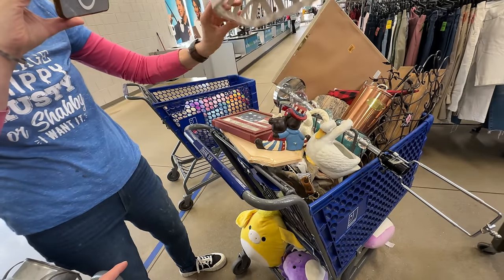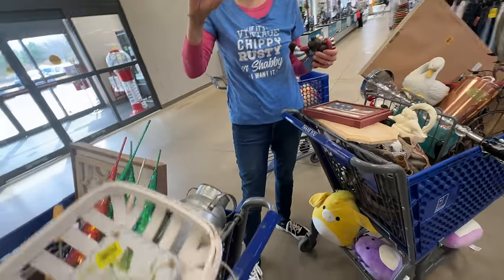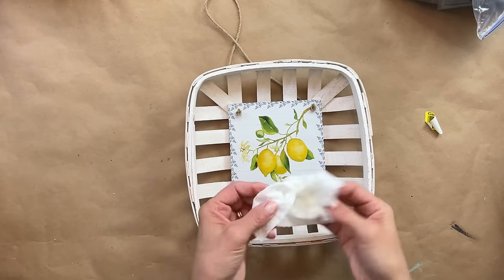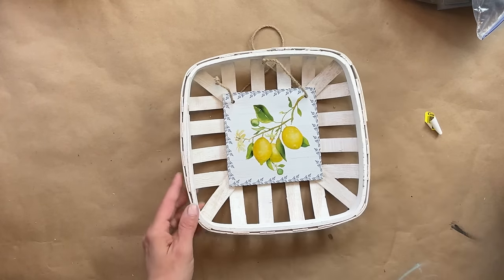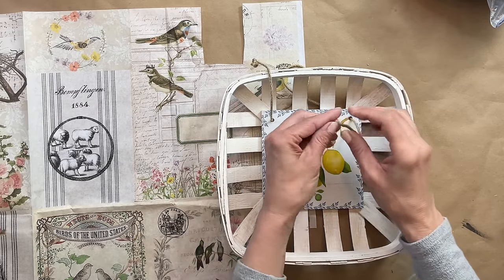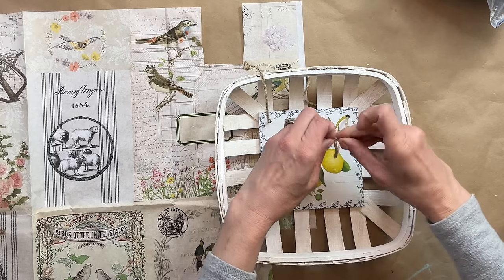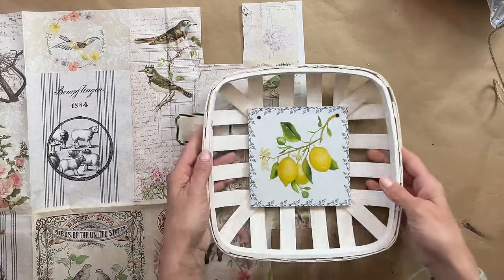I loved the basket, but I was not too set on the lemons. First thing, I took off the sticker — I paid $2.99 for it — and then I wiped it down really well. At first I was going to leave the string on and work around it, but then I decided it would be much easier to remove the string if I was going to apply some decoupage paper. After I removed the strings, I decided I was going to fill the holes and not use the hanger at all — I was going to use it more as a shelf setter.